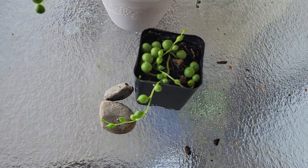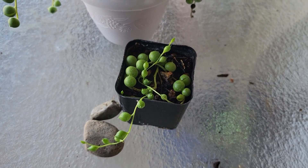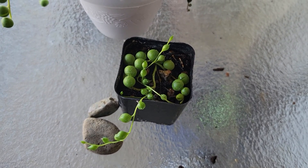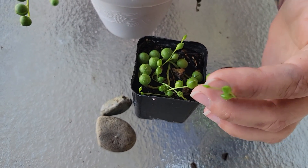The second way to propagate this plant uses this little pot right here. Get yourself a pot of loose dirt — mainly cactus and succulent dirt — and fill the pot. Then lay the string of pearls on top of the dirt and spray with a water bottle or a mister.